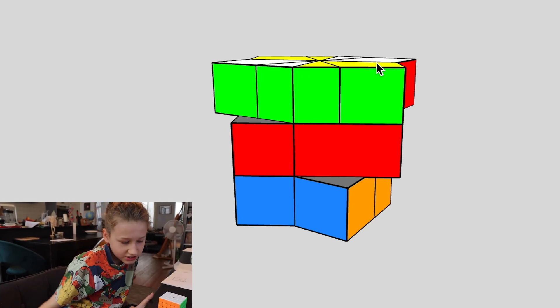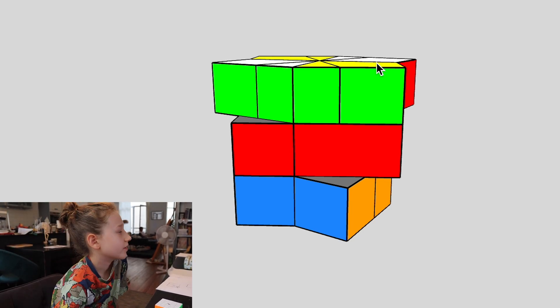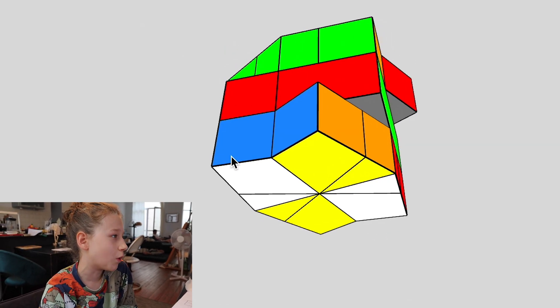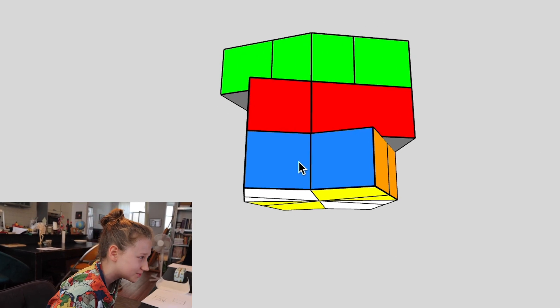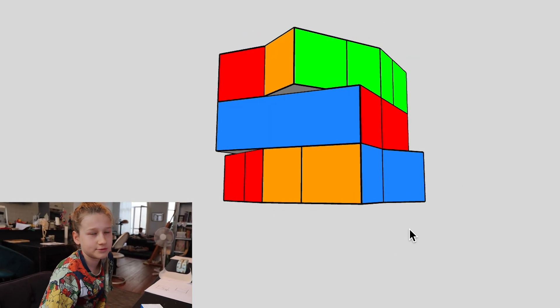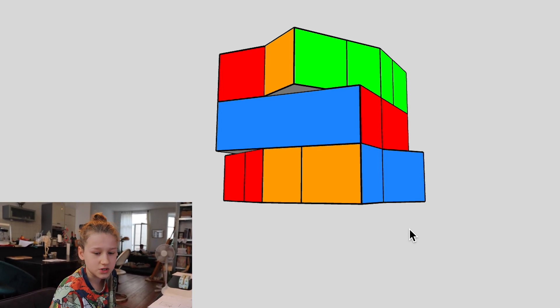Normally I just store where a piece is in quarter turns. But now I have this weird twelfth-turn mechanic for the Square One, which is just completely unfamiliar to me. None of the puzzles that I actually know how to solve have that sort of thing — well, except for the clock, but that's not even a twisty puzzle.